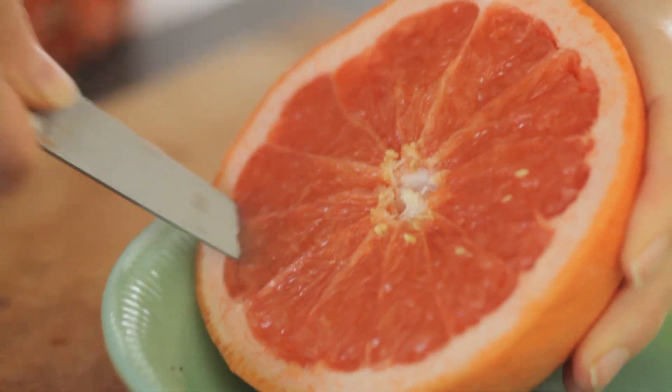Hi, I'm Claire from the Kitchy Kitchen and this is 10 Second Living where I show you how to do basically anything in 10 seconds or less. And today I'm going to show you how to cut up a grapefruit.